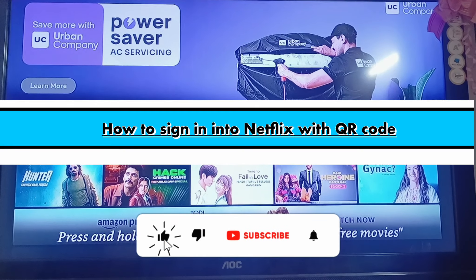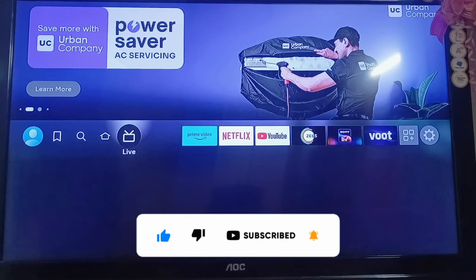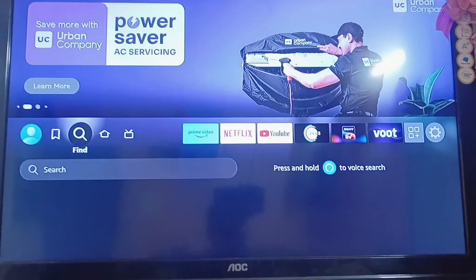How to sign into Netflix with a QR code. Hello everyone, welcome back to the channel. In this video I'm going to show you how you will be able to sign into your Netflix account with a QR code.